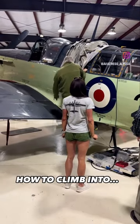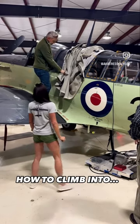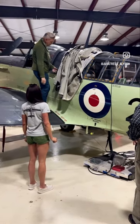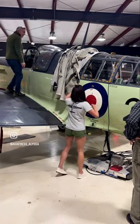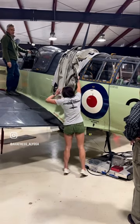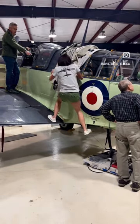Up here there's a grip, and there's another grip right here. You can just reach for this one — it folds back. Right foot in, and then you want to come up here and reach for this one.